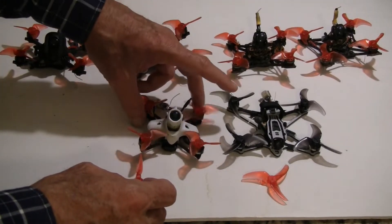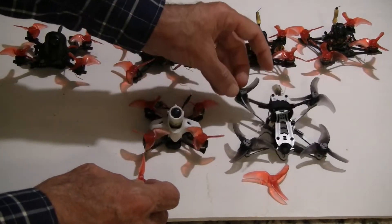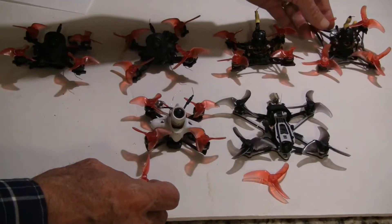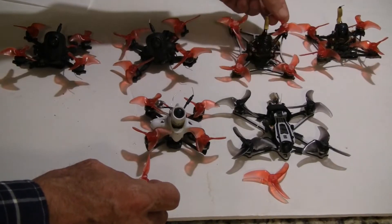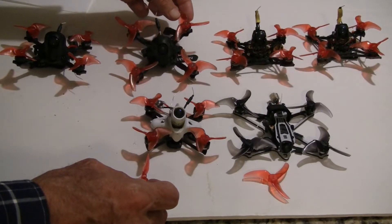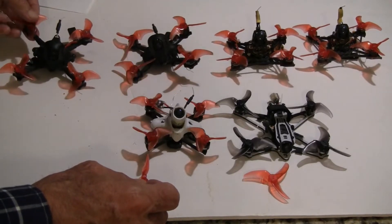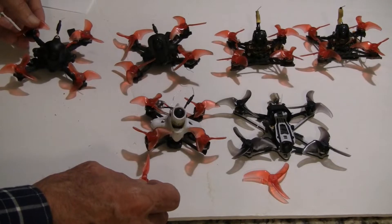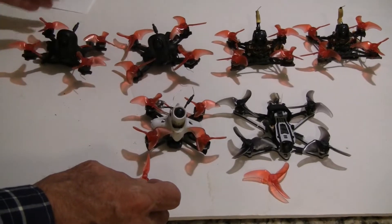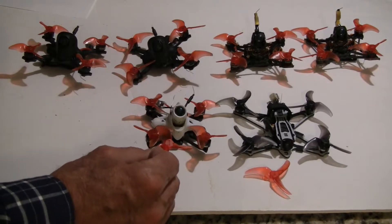I have the Emax Tiny Hawk Race 2, I have the Emax Freestyle Larva X — I have two of those, one with two and a half inch props and the other one with two inch props. Then I have a Beta FPV with two and a half inch Yvonne Rush props, and I have another one with the two inch Yvonne Blur props on. So I wanted to compare these various models and see how this two inch prop works.